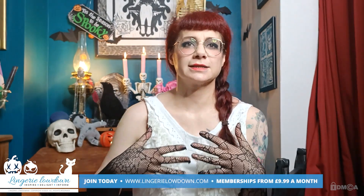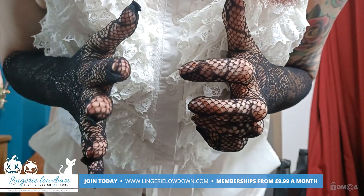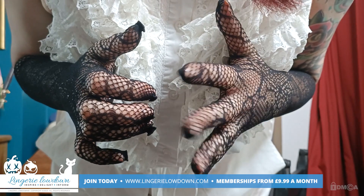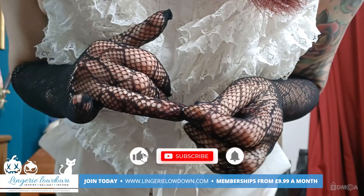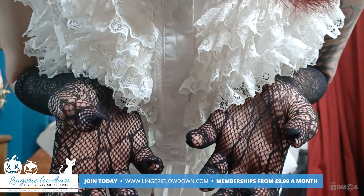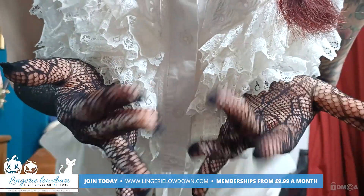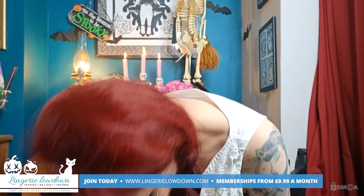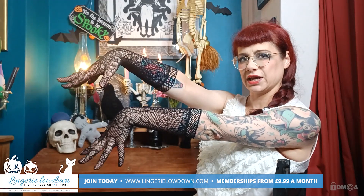So this happens a lot with fishnet tights, with the sort of toe seam. I can show you — if I show you against my white top, you can see, perhaps, these are the weird little fingers — this is the inside out — and you can see that the weird fingers have got these little unfinished bits, whereas the inside out don't. So I think that the inside out look a lot better. Having said that, I really don't think they intended — that just looks very weird.